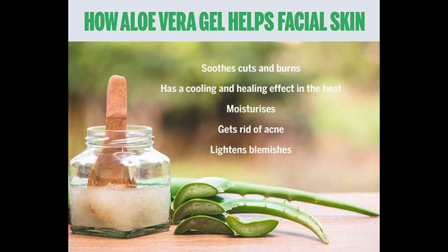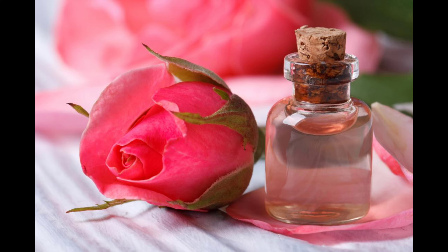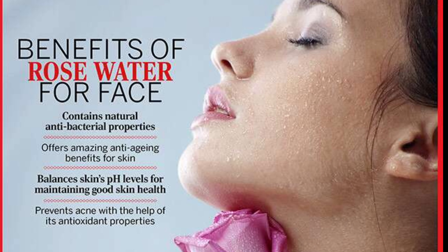Next, I am going to add 1 tbsp of aloe vera gel. My last ingredient is rose water, which will help keep the skin hydrated.